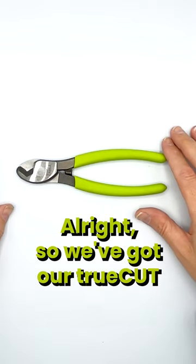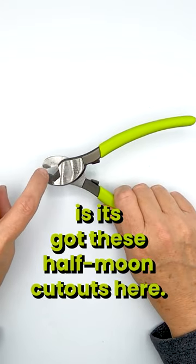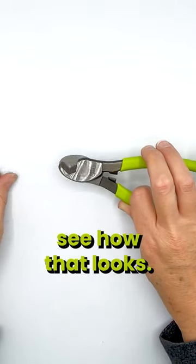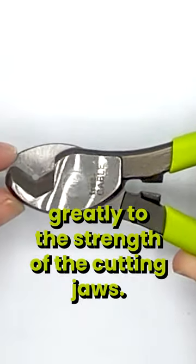We've got our TrueCut heavy-duty cable cutters here. The way this works and the way it gets its strength is it's got these half-moon cutouts here. I'll get a little closer so you can see how that looks. That particular half-moon cutout adds greatly to the strength of the cutting jaws.